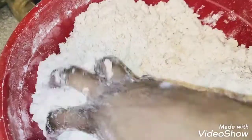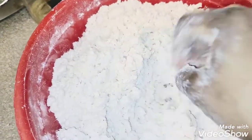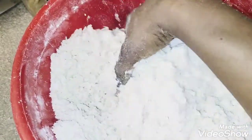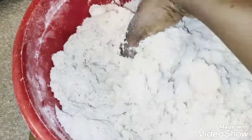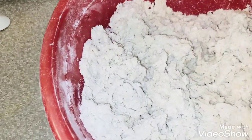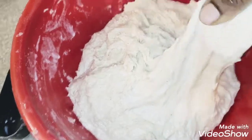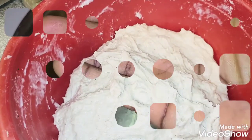Now it's time to add my milk. If you do not have liquid milk, go ahead and use powdered milk — just make sure you add the powdered milk alongside your dried ingredients. If you do not have milk at all, just add water. I ended up using four cups of milk to achieve the texture I wanted. If you do not have milk, keep adding water until you get this texture — you don't want it to be watery.